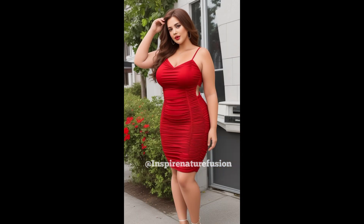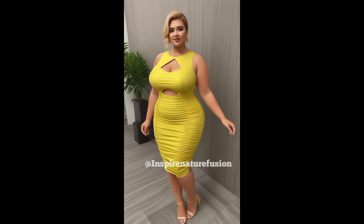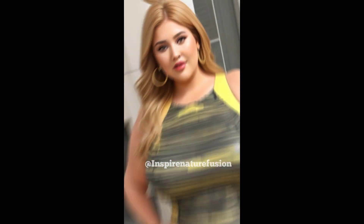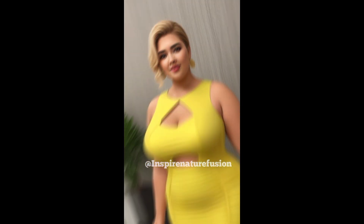Get ready to shine in this white okey bodycon dress, perfect for summer nights and date nights. This dress promises to make you feel confident, stylish, and unforgettable. Colors available: black, red, neon pink, and electric blue. Material: stretchy polyester blend. Care instructions: machine wash cold and dry.